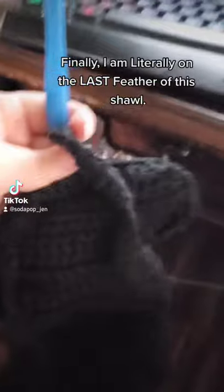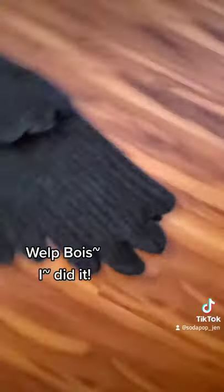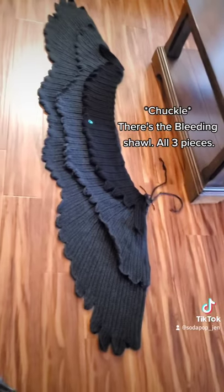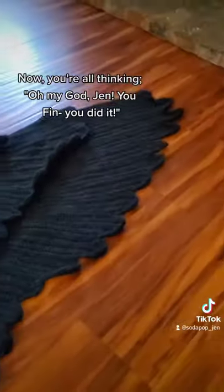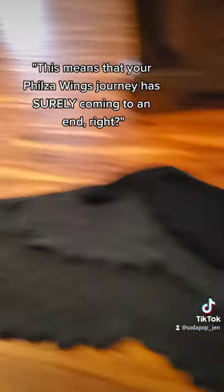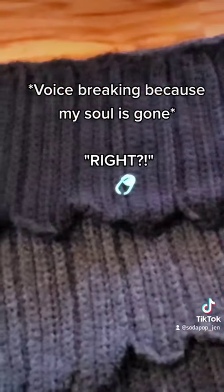Finally, I am literally on the last feather of this shawl. Oh boy. I did it! There's the whole shawl — all three pieces. Too bad they're not pinned together. Now you're all thinking, 'Oh my god Jen, you finally finished all three panels, this means your Philza wings journey has surely come to an end, right?'